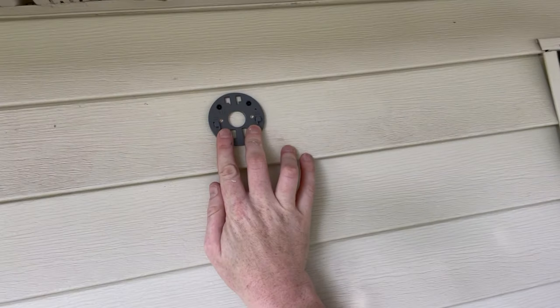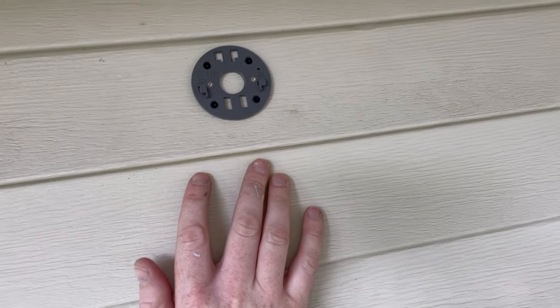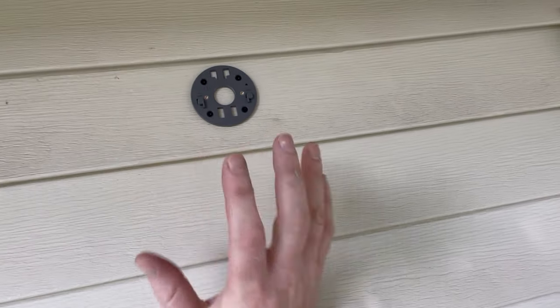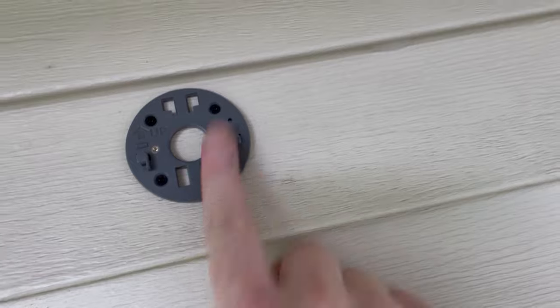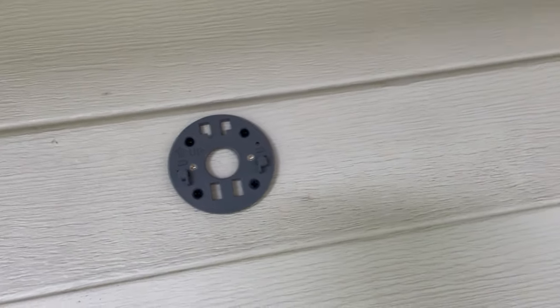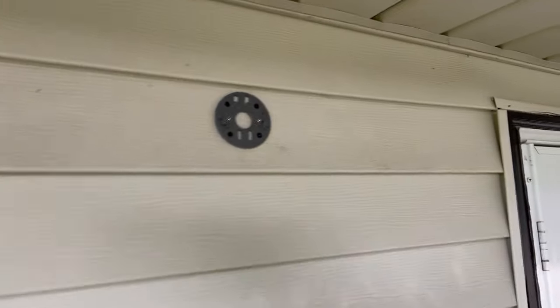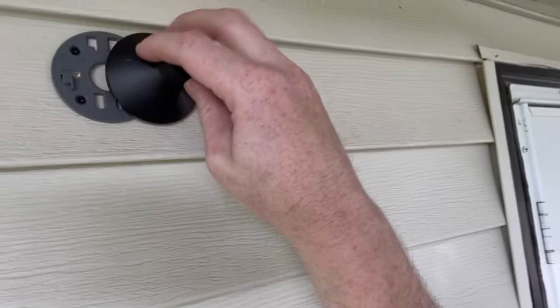There are four screws and it does come with anchors. I tested the anchors with that specific drill bit on a piece of wood to make sure it was the right size. Make sure this part faces up, with the two little notches protruding outward — that way you can click the bracket right onto it. Just line up the holes and it goes on like that.